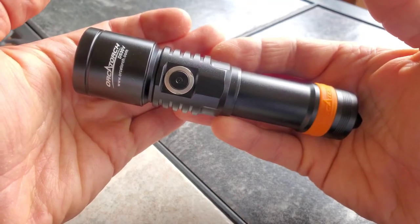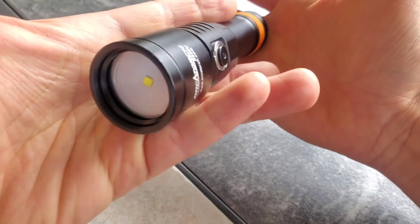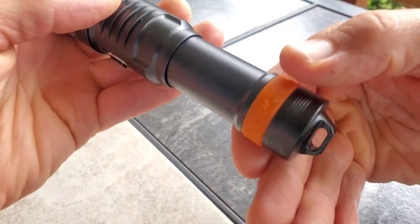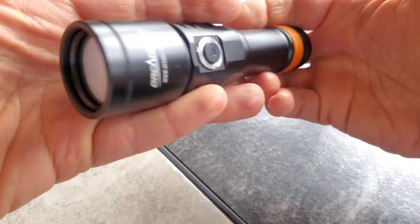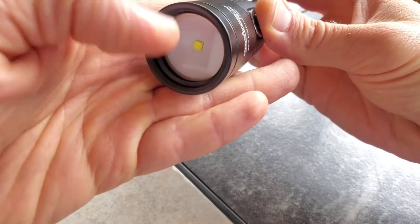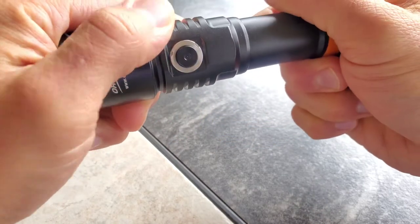I want to show you all this OrcaTorch D530V, and hopefully if you're viewing this you're interested in a dive light, because that's absolutely what this thing is. You're not going to carry this in an everyday capacity. You're going to carry a really tough light like this to go diving, because that's pretty much what it's made for. I'll show you the beam pattern and I think you'll better understand why it's great for diving.